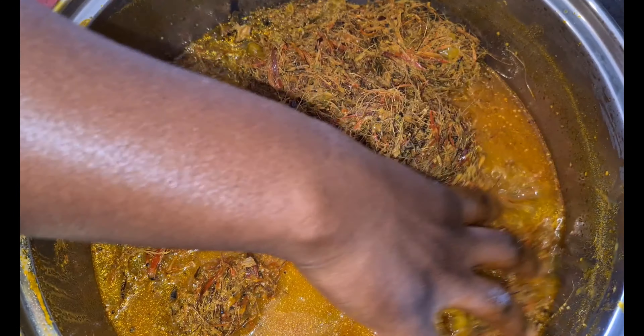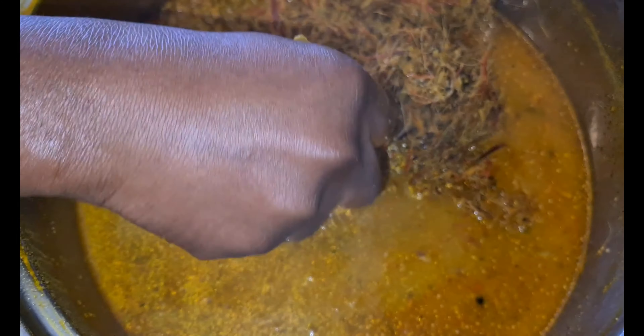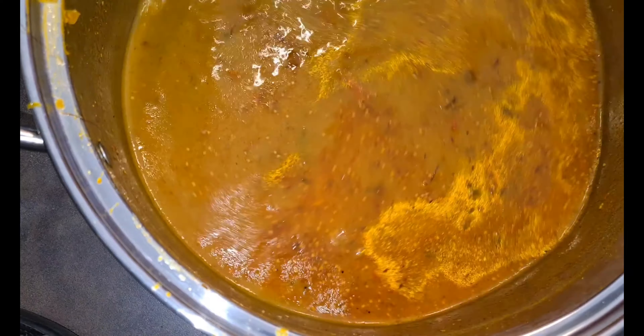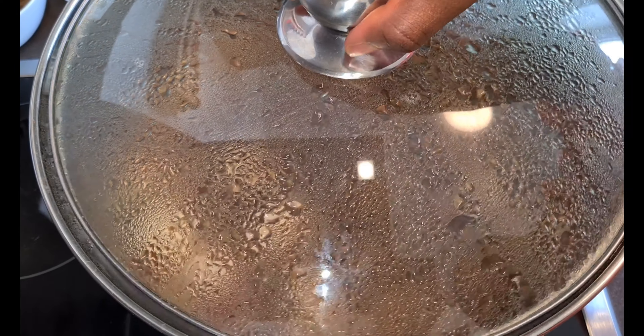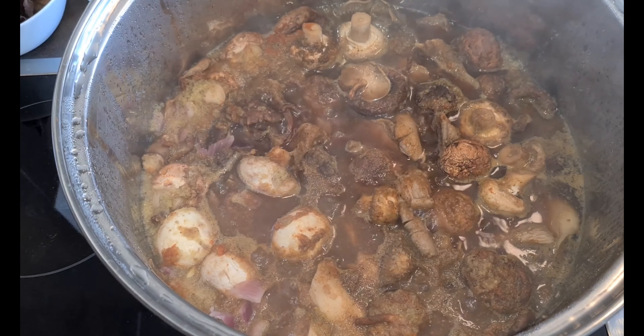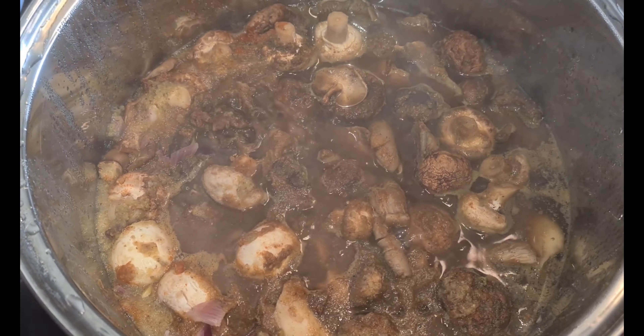Do not throw away your chaff because you can use it to fire your charcoal. I think I've now had my money's worth — so let's continue. My soup is smelling and looking good already!